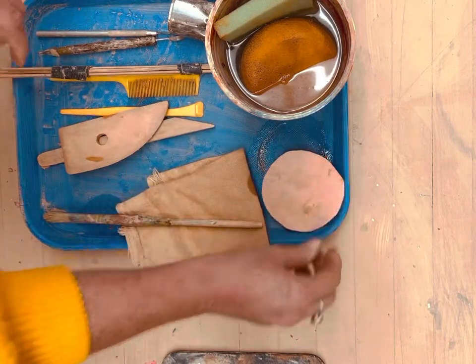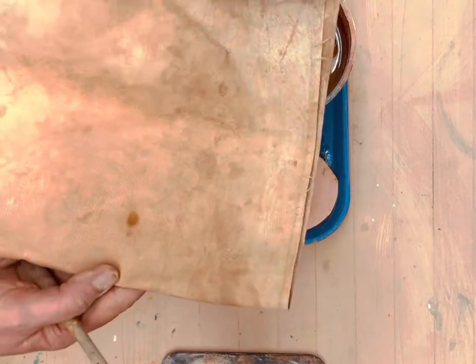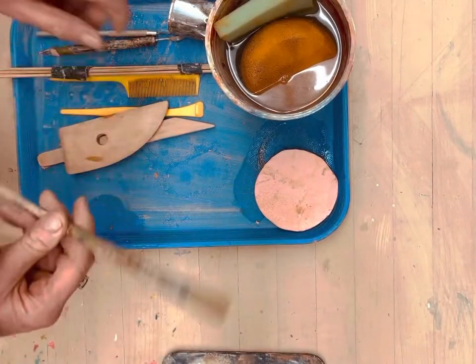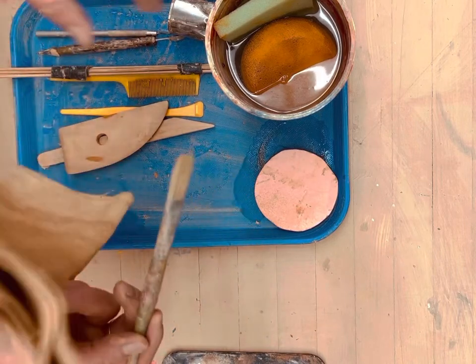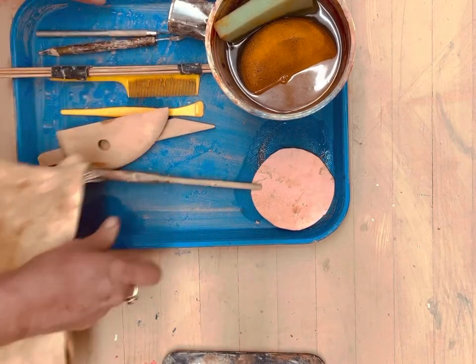I have a stencil for our foot and foundation's foot. For rolling out, we want to roll out on a mat. And this brush is not just for cleaning up in between coils, but for smearing — the tip is really good, especially for a spout.